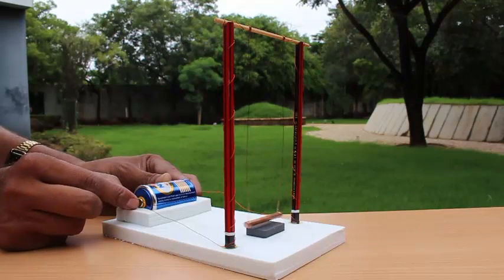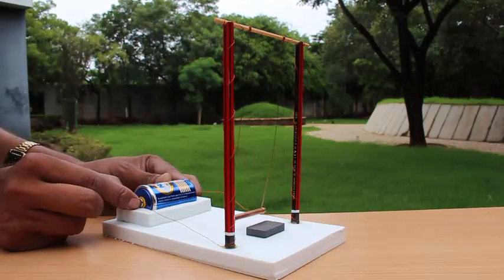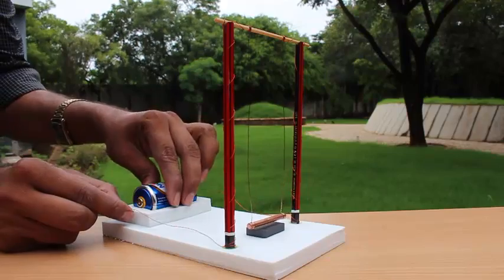Basically, the current is passing through the copper rod and it creates a magnetic field around the copper rod. This field interacts with the magnet and hence the rod gets repelled or attracted.